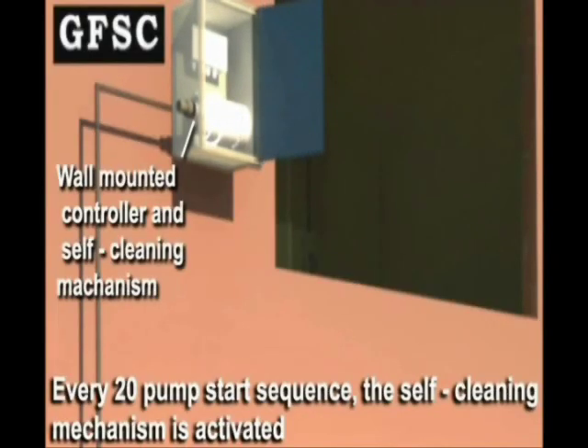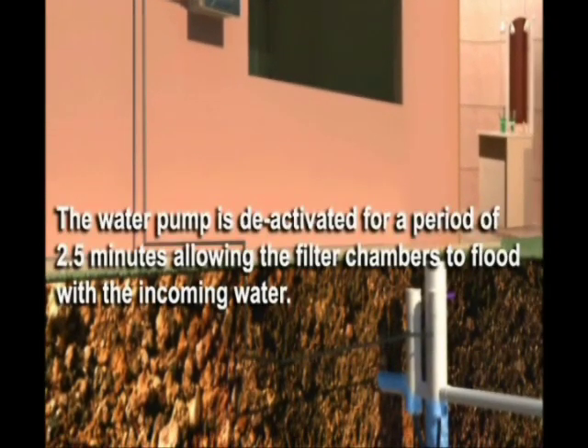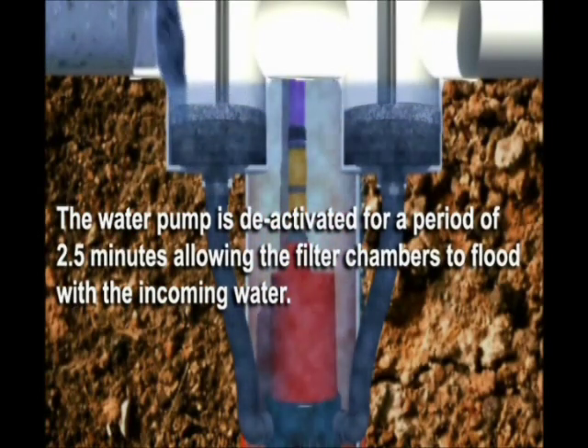At every 20th pump start sequence, the self-cleaning mechanism is activated. The water pump is activated for a period of 2.5 minutes, allowing the filter chambers to float within the pump water.